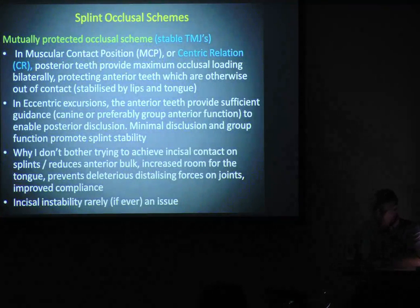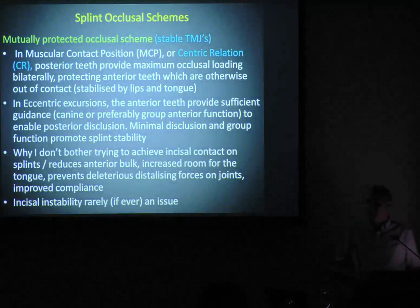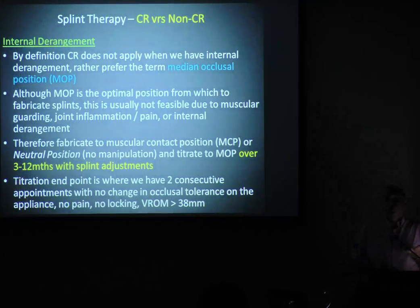Normal jaw joints use mutually protected occlusal schemes. I just want you to recognise: happy jaw joints, mutually protected scheme — don't worry too much about anterior contact, but really focus threes back or fours back if it's a class two. Then we've got internal derangement — dicky jaw joints. With dicky jaw joints, no CR — it's in the bin.